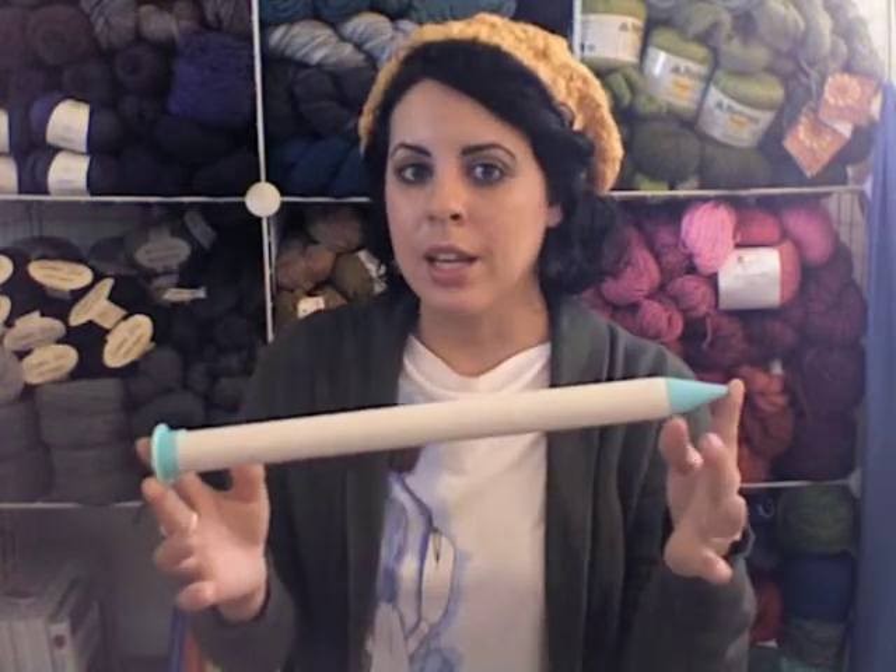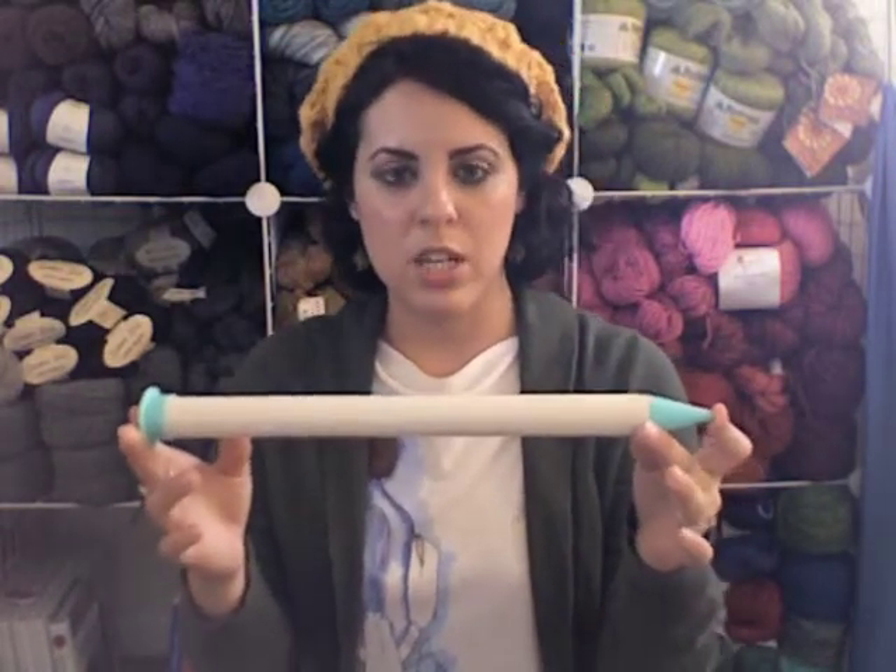So essentially we're doing one row of single crochet and one row of large loops that are going to be taken off the knitting needle and twisted. To get started, you're going to need a knitting needle — this is a size 50 US or 25mm — and then your yarn and a crochet hook that coordinates with your yarn as far as gauge goes. So grab those and let's get started.